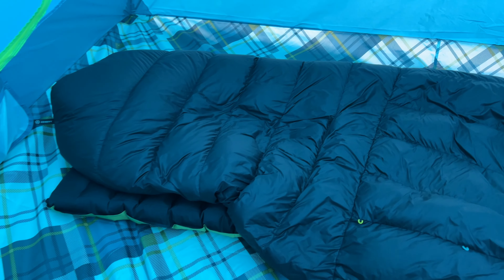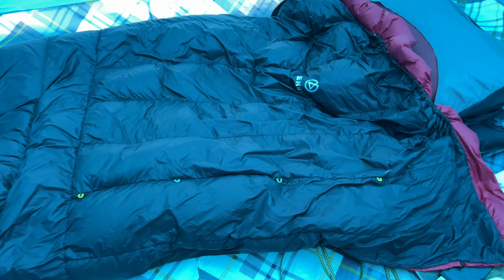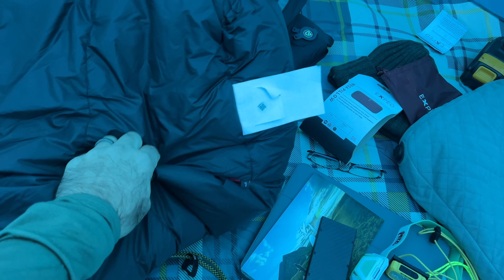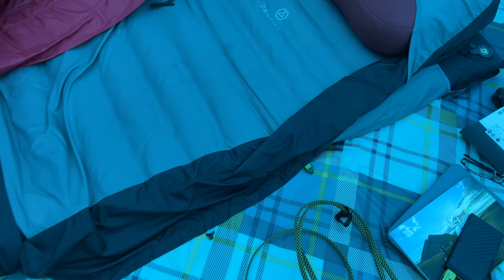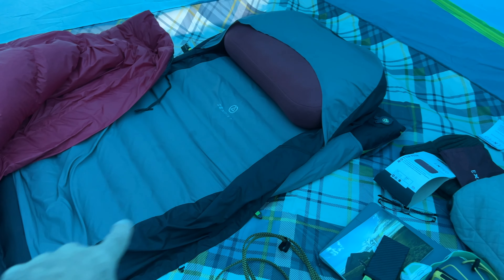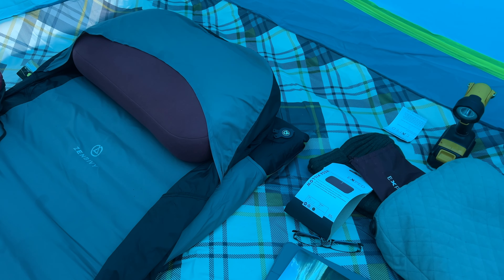So here it is — this is the light quilt. You can see right here — I'll turn over this back part. You can hook it right there, which closes off where your feet go. You can open it up to make it more like a quilt. And then this section — the sheet part — goes on your mattress. It's really nice because it held the pillow in place beautifully last night.